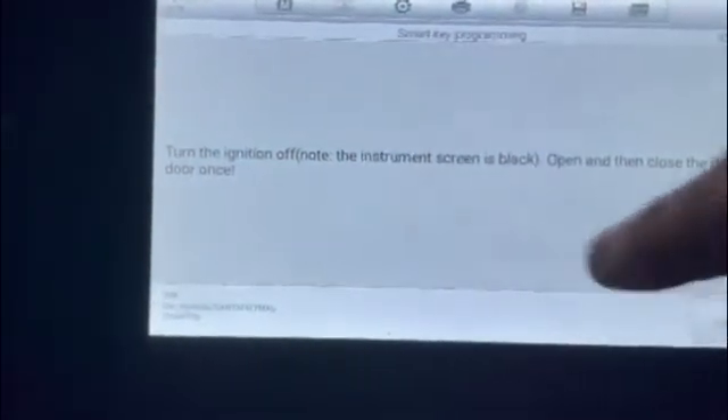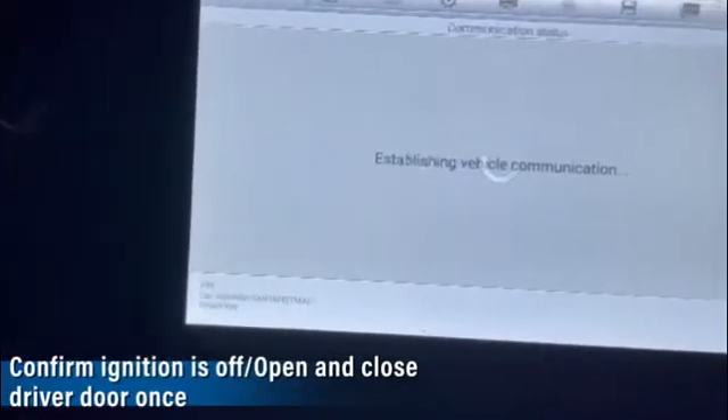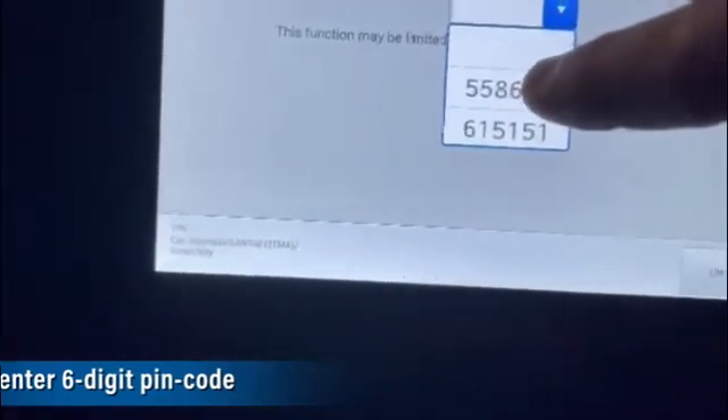Smart key programming — this function will support add keys. Ignition is off. We already have the pin code.